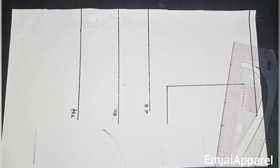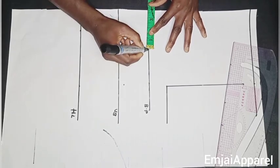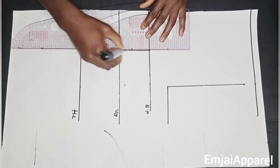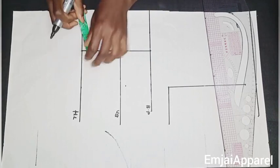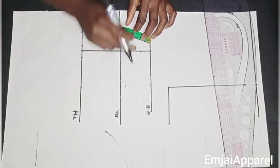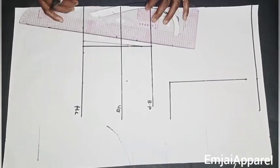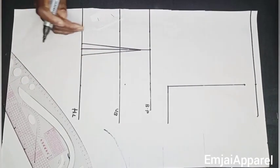Next I'll take out the waist dart. I'll mark half of my nipple-to-nipple measurement on the bust point line and also on the half length line, then connect the two points together using a straight line. To take out the waist dart, I'll mark 0.5 inch on both sides, then come down by one inch from the bust point area, and connect it to my half length line using my ruler.